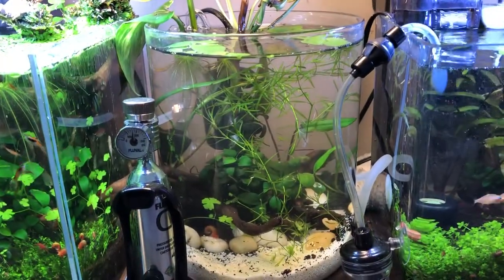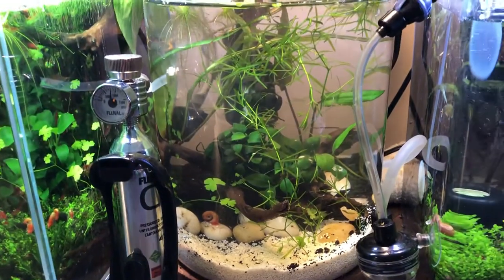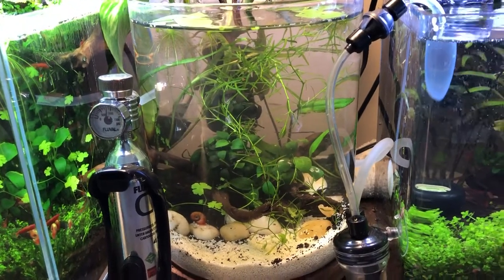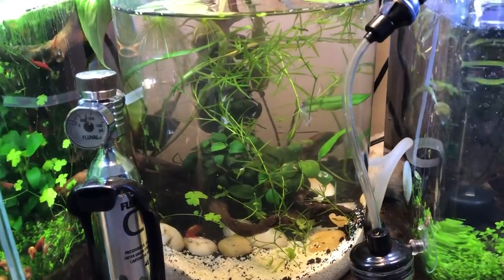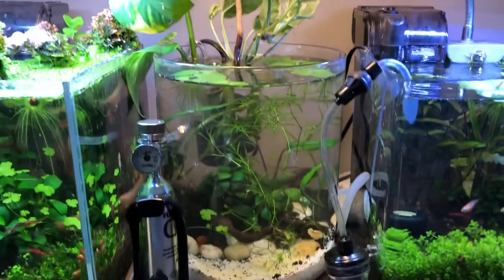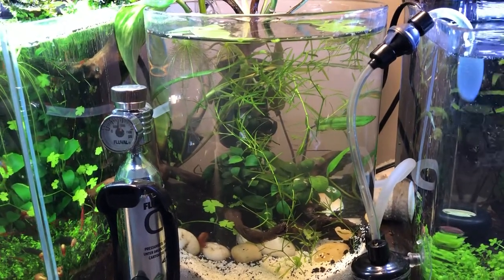I used some of the existing aquascape and then added white sand on top of some of the existing Fluval aqua soil because I wanted a lighter feel for this aquarium. The previous one was so dark it became conspicuous when I tried to film inside it and it just wasn't satisfying me. I loved the emerged growth I had, but I did not enjoy the fish experience or the denseness of the inside of the bowl itself.